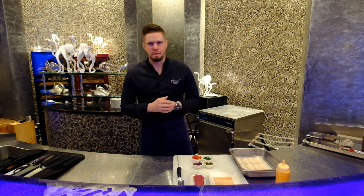Hi everybody, Grégoire Berger from Oceano, Dubai for WBP Stars, Hotel Atlantis The Palm in Dubai.